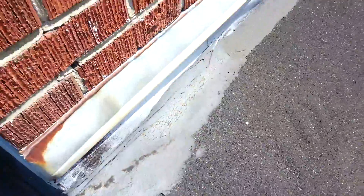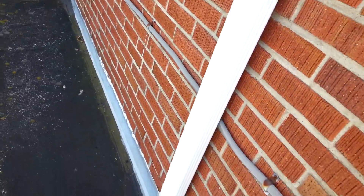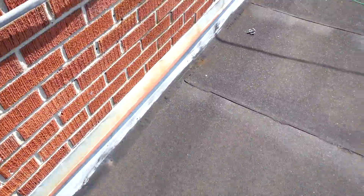Their counter flashing is galvanized counter flashing. A lot of it's not sealed. Some of it is sealed with a latex caulk, which is taboo — it needs to be a masonry caulk so it adheres to the brick and to the metal. This metal flashing is rusted and needs to be changed. And even a simple thing like this seam is an issue. So those are the spots that we have a problem with.